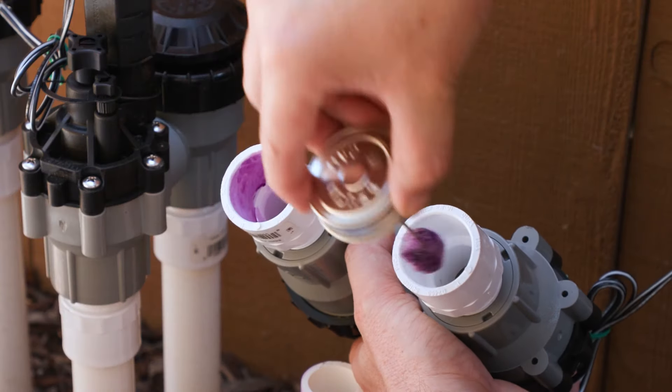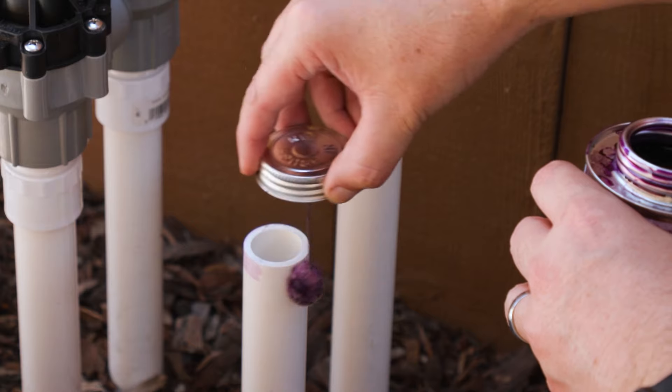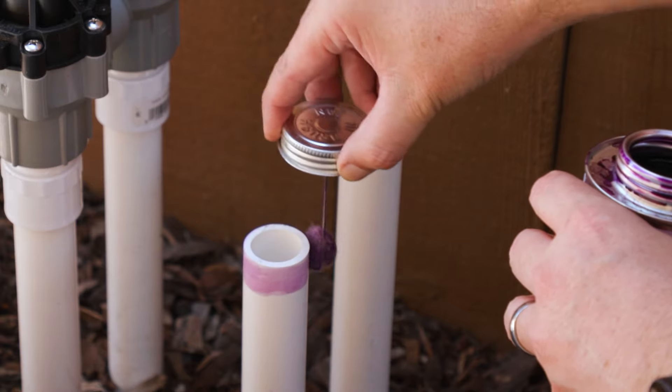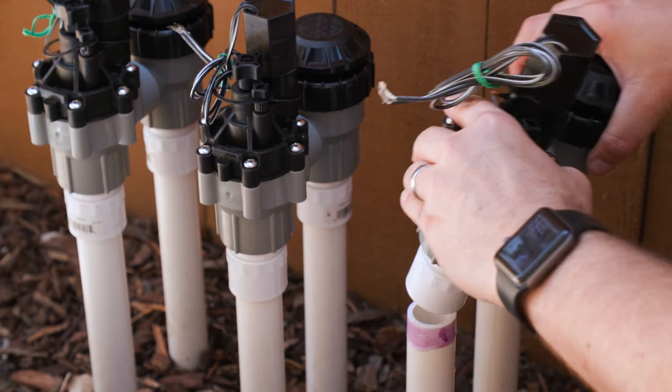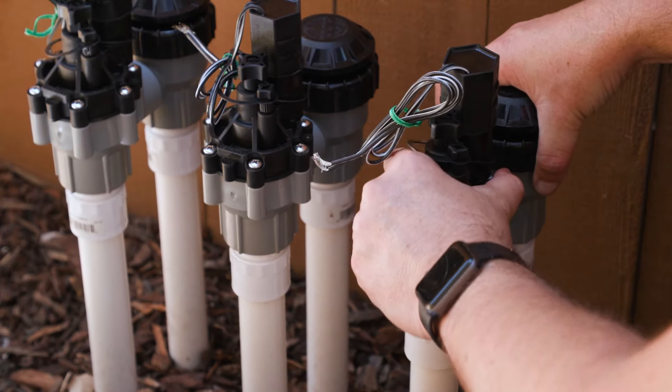Next, apply primer to the insides of the fittings and the outsides of the pipes. After the primer dries, spread an even layer of glue over the primer. Insert the pipes and make sure the valve is level.